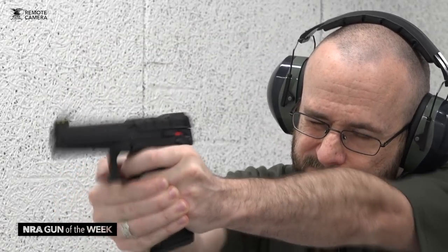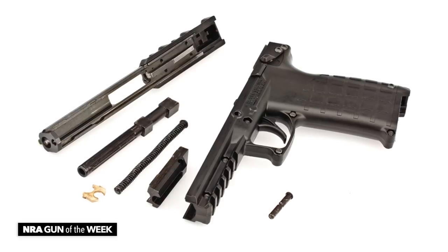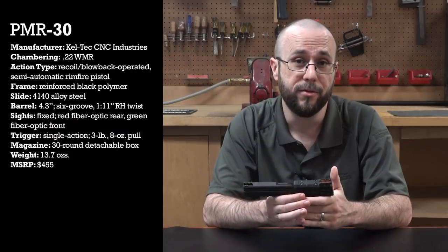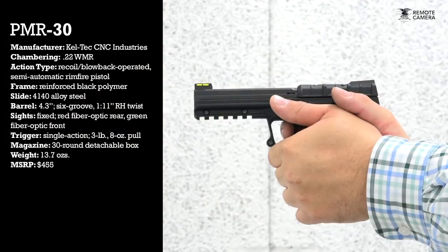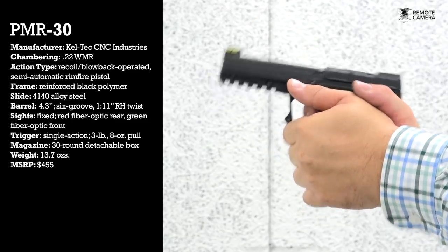The PMR-30 also makes use of a hybrid system that is part blowback and part recoil operated, and acts as either one or the other depending on the power of the load being used, which makes this gun even more unique. Stress-bearing components on this gun are made of steel, but much of the rest of the gun is polymer and aluminum, resulting in an empty weight of slightly less than 14 ounces, despite this pistol being nearly 8 inches long and 6 inches tall.